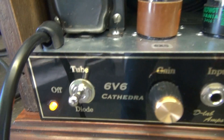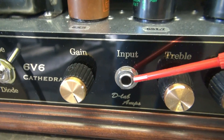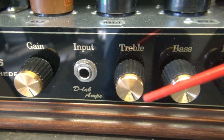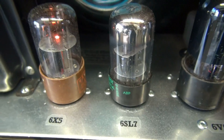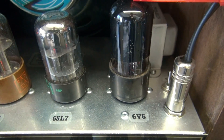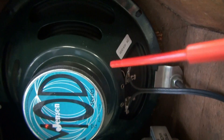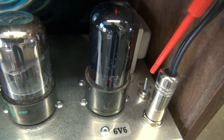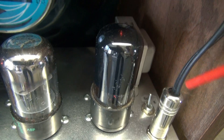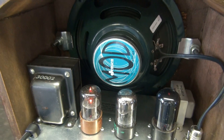Real quick, here we go. There's the cathedral, there's your power selector, gain, input for your guitar, treble, bass, and it has a master control. Tube line up: 6X5, 6SL7, 6V6 output. This is your speaker jack — you can either plug in a 4 or 8 ohm type by flipping the old switch. Output transformer, power transformer, 8-inch Jensen mod speaker. Let's listen to it.